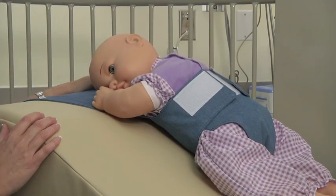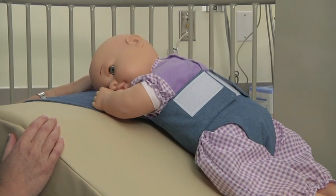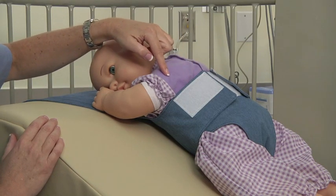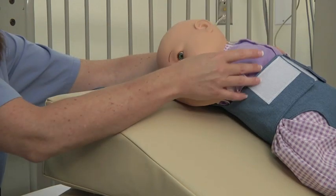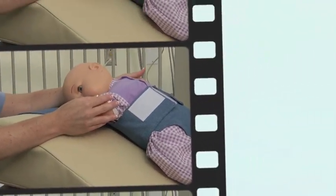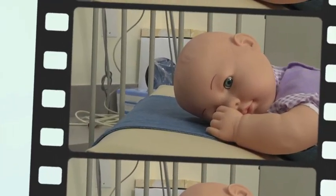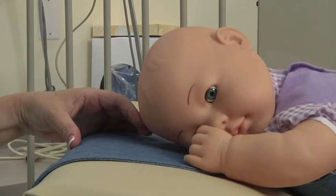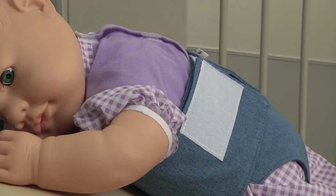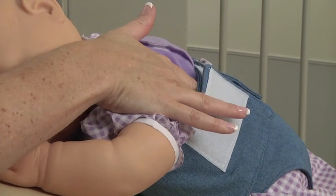We're going to look at how the sling fits the baby. You want to make sure that the sling does not come up under the baby's armpit. You want it to fit like a diaper. The baby's shoulders should lie gently forward on the wedge. The baby's head should be two to three inches from the edge of the wedge. You should be able to fit two fingers in between the baby and the sling.